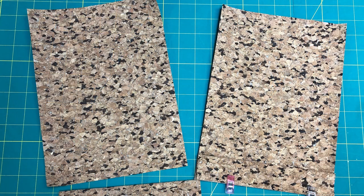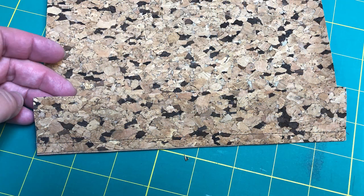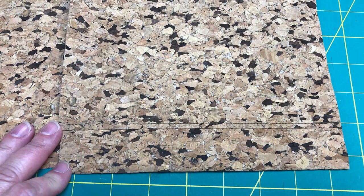Step one is attaching trim A to your topper. Simply fold the pieces wrong sides together, pin or in my case WonderClip them to your toppers, and stitch with a quarter-inch seam allowance. I pressed my seam allowance towards the topper and then added a row of stitching. The cork is a little bit thicker so it stitched down my seam allowance.